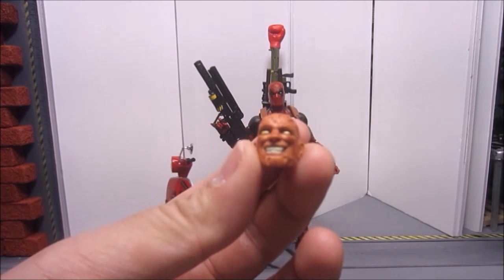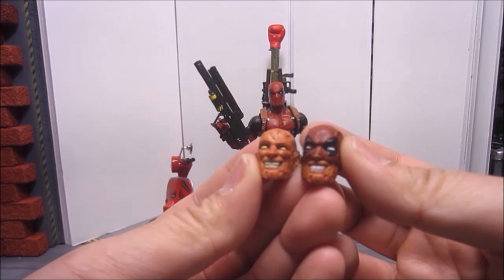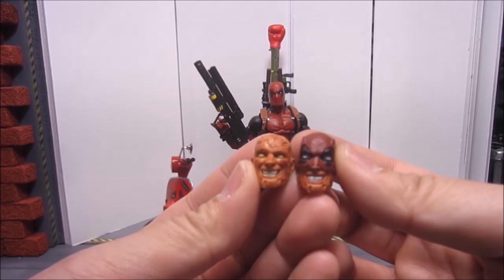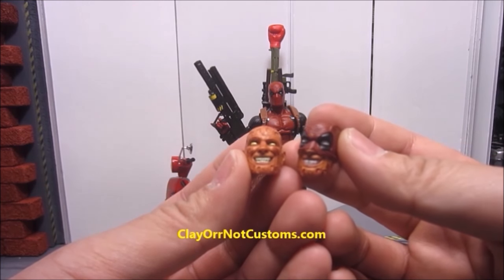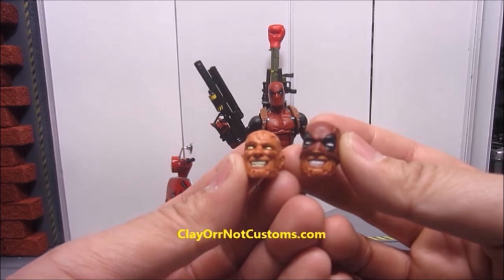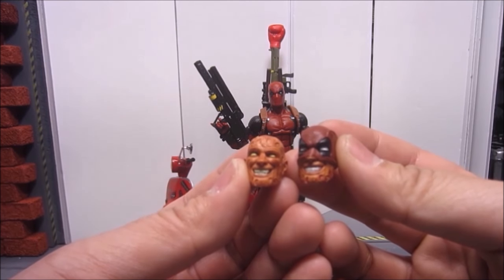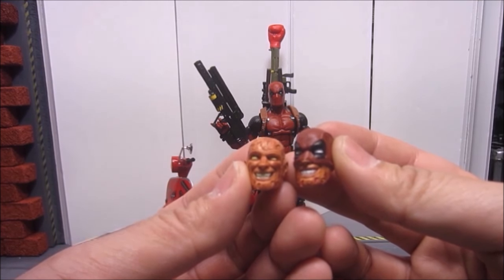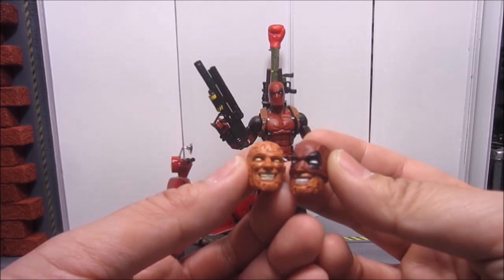Deadpool comes with this extra head that's unmasked, but he also comes with this half unmasked head, which is a really cool addition. I got this from a site called clayornotcustoms.com — you guys have got to check it out. I'll be mentioning it again later in this video. It's a great site to get all these different 1/12 scale weapons, Marvel Legends heads, and customizable parts.